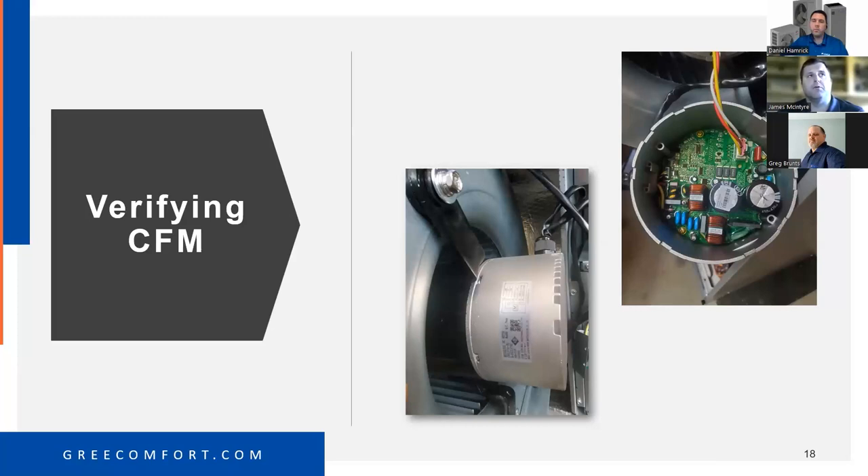If that inverter board gets hot, it will shut down the motor. If the current is too high on that motor, it will also shut down the blower. A voltage spike would also shut down the blower. Every ECM motor out there is set up this way — some look different externally but they all have the same components: capacitors, rectifiers, diodes.